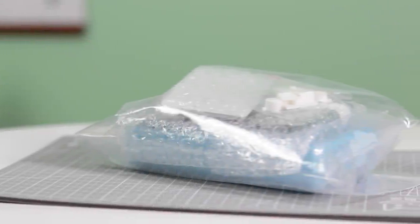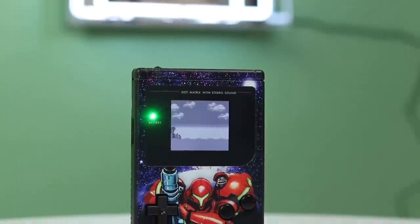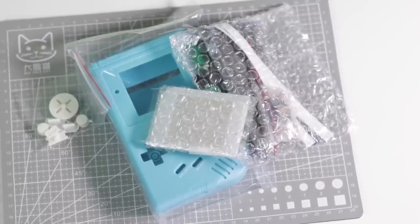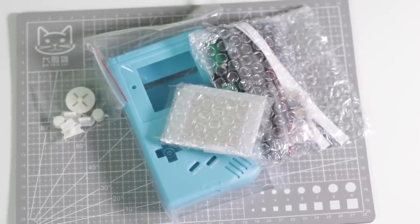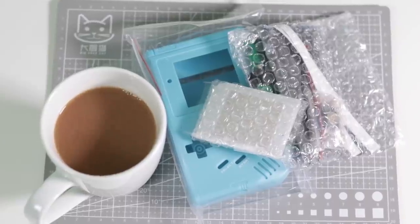We've seen a lot of screen mods for the original DMG Game Boy, but none of them have been without a few sacrifices. Today we'll be looking at a brand new screen mod that claims to be a solder-free drop-in solution to give us the best possible image out of our old Game Boys.